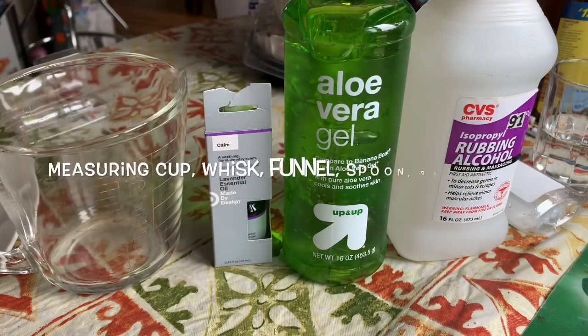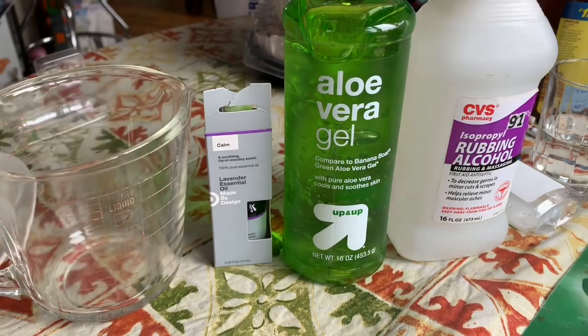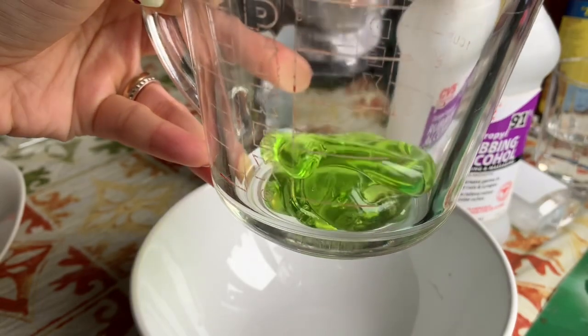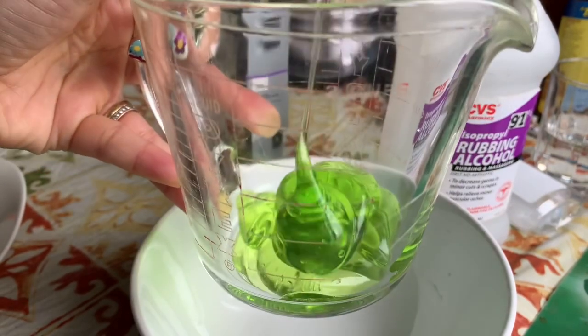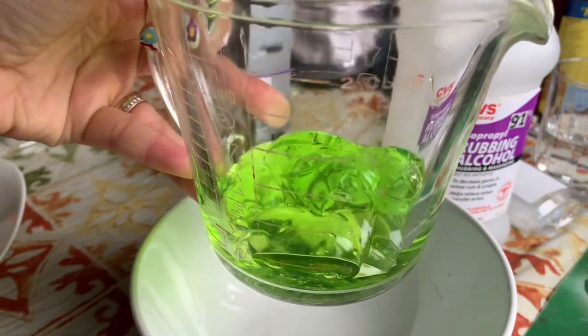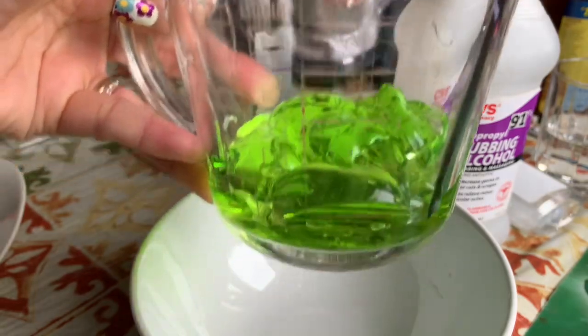I have a measuring cup right here. First, I need about one third of the cup — up to the first line on the bottom. You'll also need an empty bottle that you can purchase from the Dollar Tree, or you can find one at Target. This is one third of the cup.